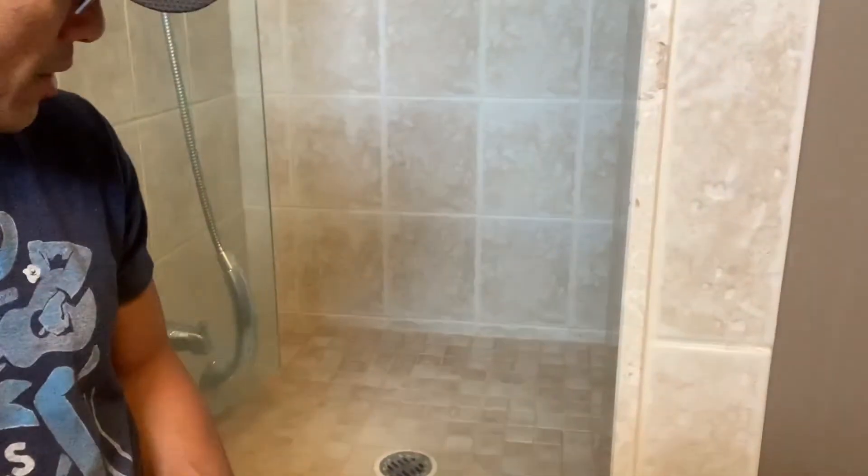I'm Danny Jose here, a DIY guy with a how-to video, and this one's a common problem. My shower drain is not draining the water fast enough, so I get a little bit of a build-up of the water.